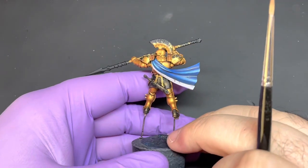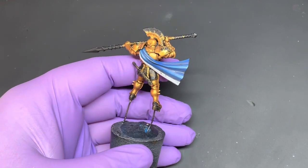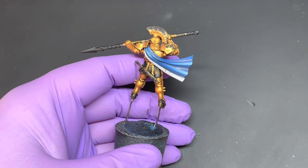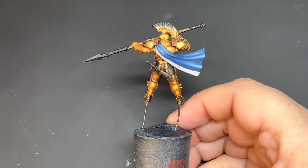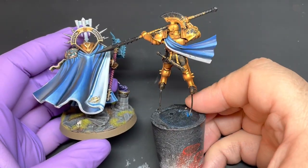On characters I spend a lot longer making sure that the blends are a lot tighter. But that's it — that's how I do the blue cloth. Obviously very quick and very easy.